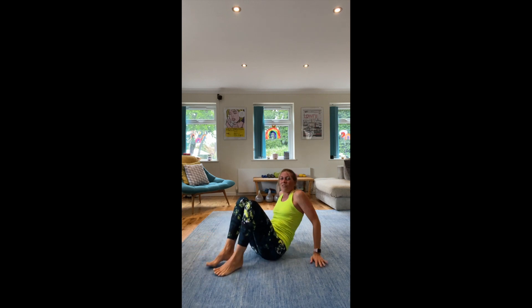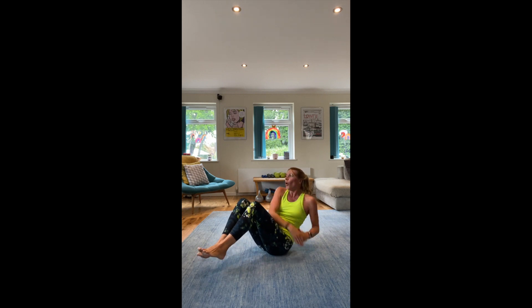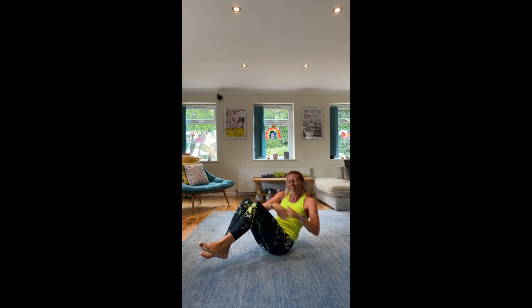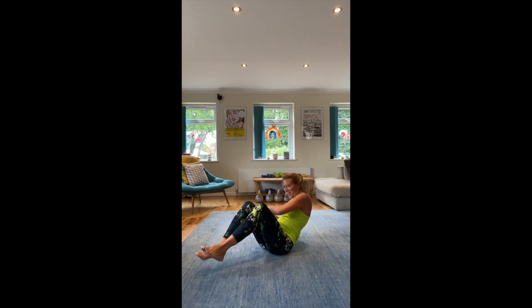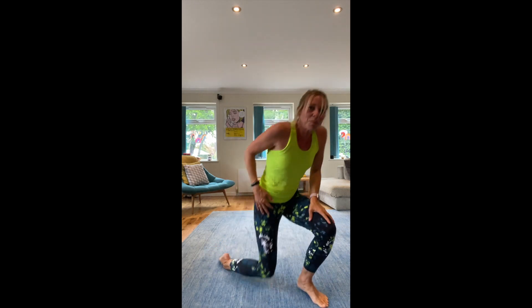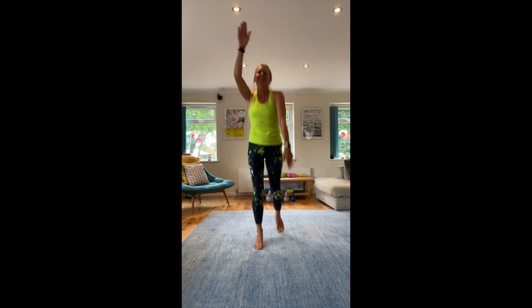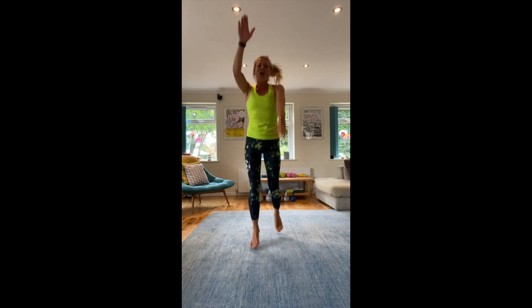Russian twists — legs up off the floor if you can. Twisting sides. Ten more seconds. Three, two, one. Let's finish off with spotty dogs! Last one. You've done your ten-minute whole body workout, which you can mix up with some other workouts.